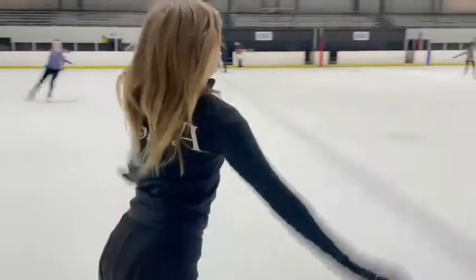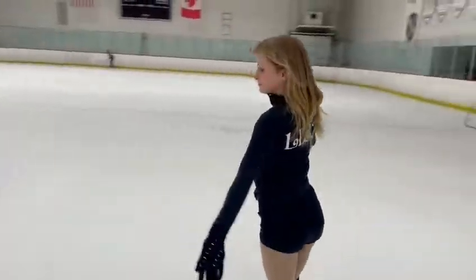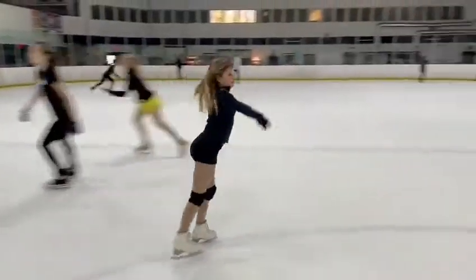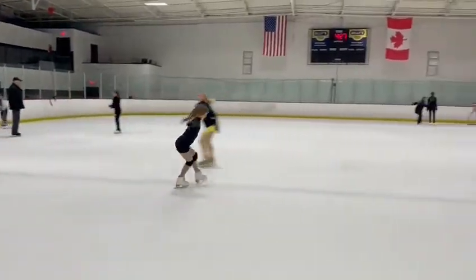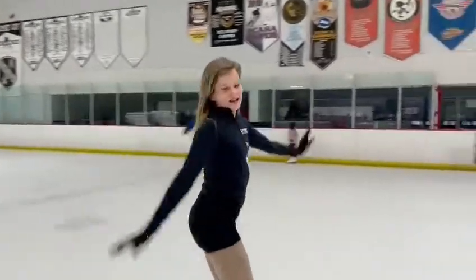Next I will do the right and left mohawk combo. Let's start with the right combo. Now the left.